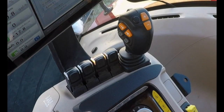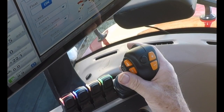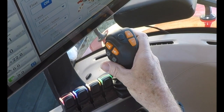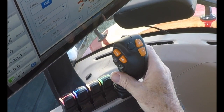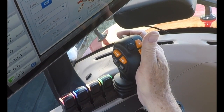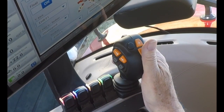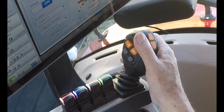The AFS Connect Magnum tractor has, as optional, a joystick in the armrest. The joystick in a loader application will allow the operator to raise the loader up, lower the loader, grapple function, and give the operator the ability to control the dumping and curling of the bucket.